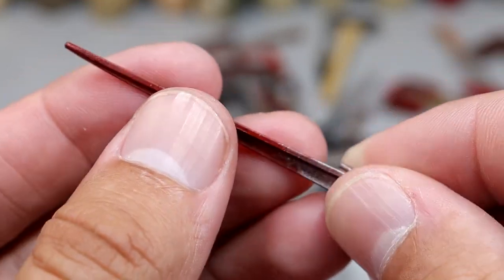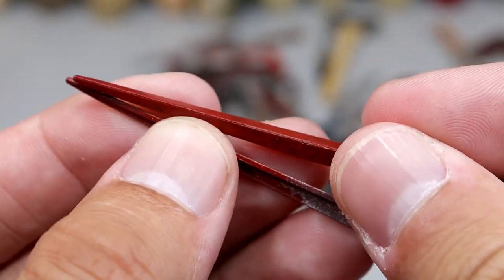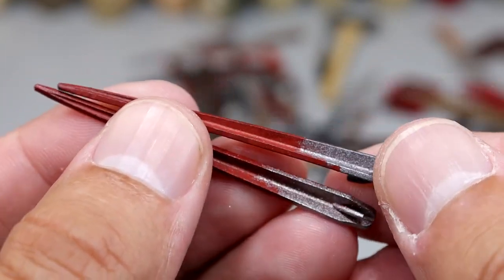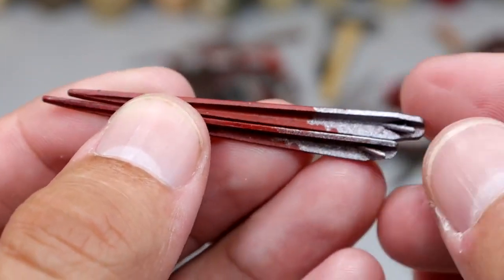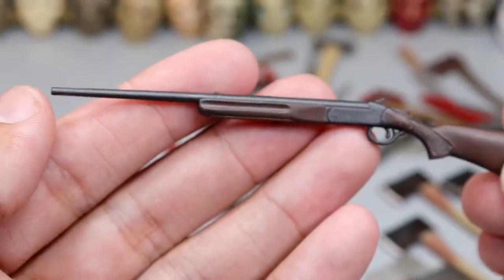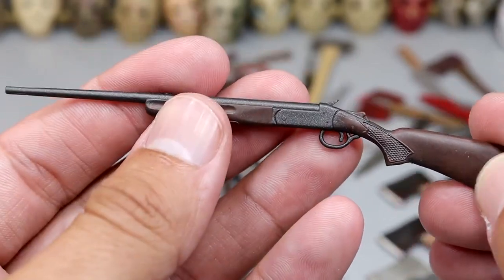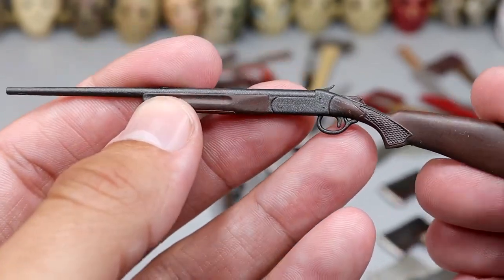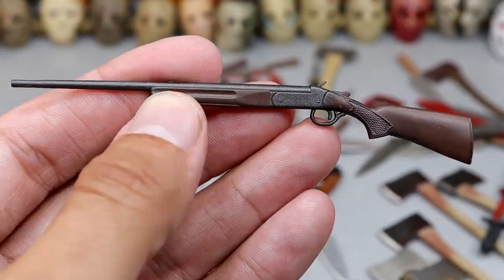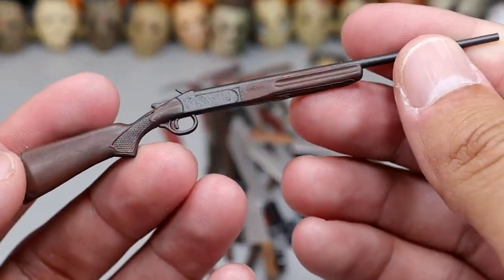Next up we have a blood-soaked railroad spike — I think we have two of these, so we may have a repeat figure. Next up we have a hunting rifle — very cool, I like the coloration. Good size — this is Ash from Evil Dead's rifle. Really like this one. We also have this axe — look at those markings in the blade, and the nice wood grain on the handle. Very clean axe, just like store-bought.